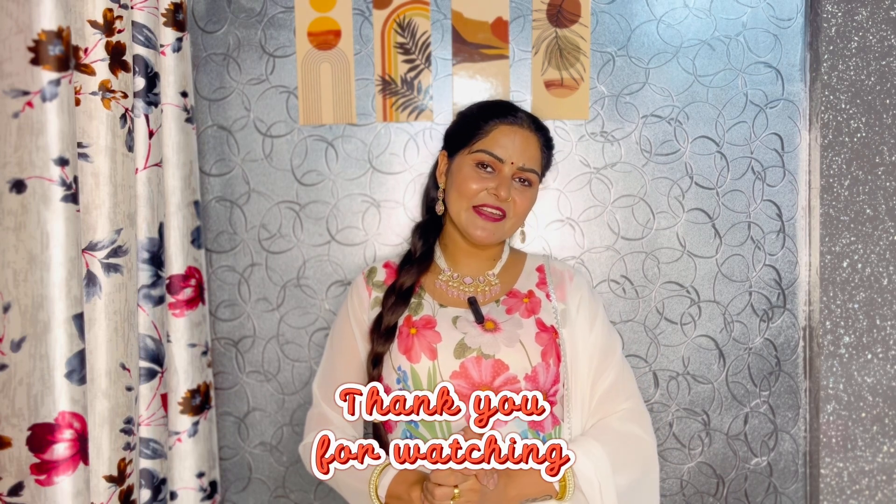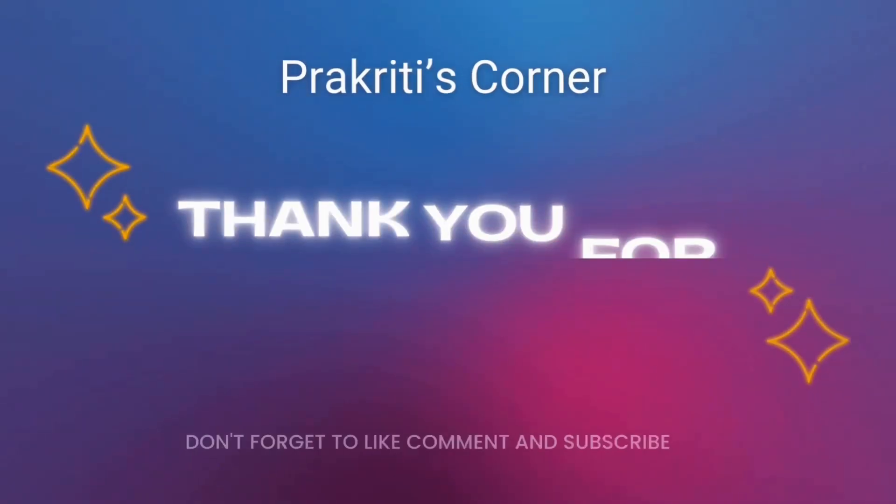Let's end today's video here. We will see you in the next video. Till then, bye-bye and take care!